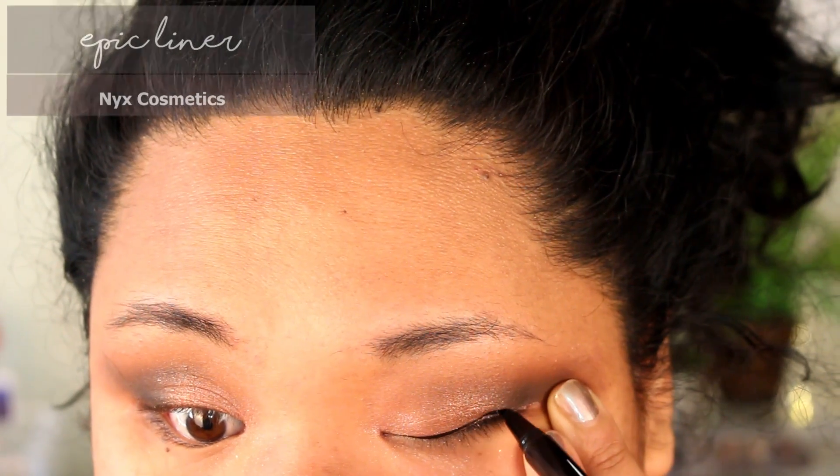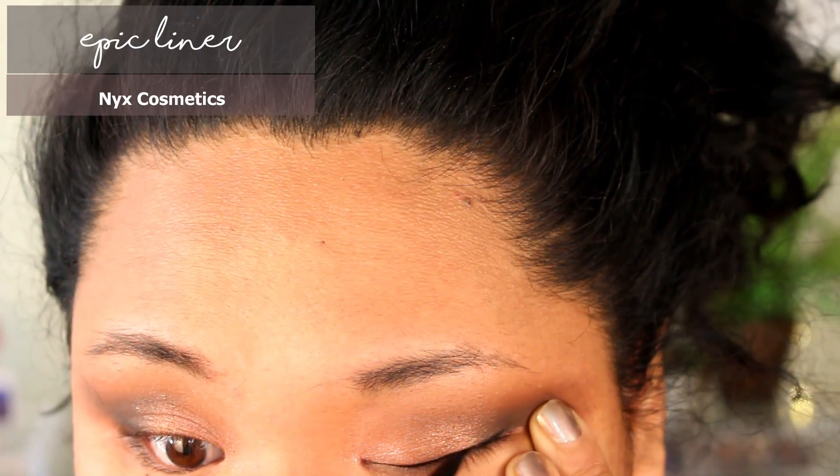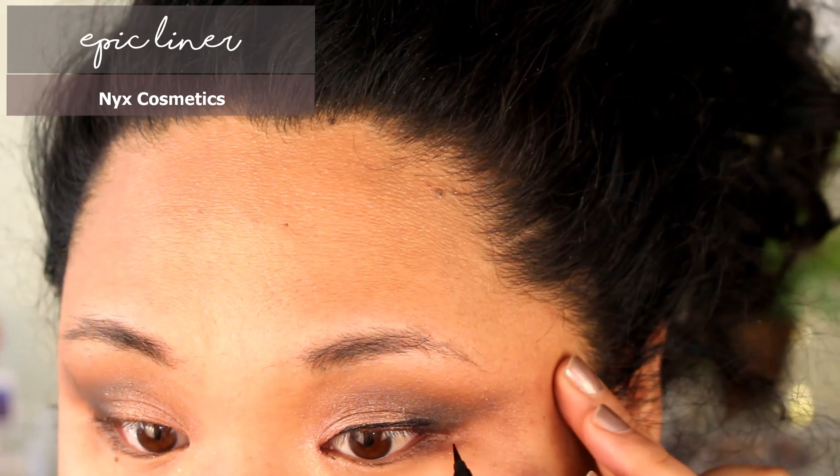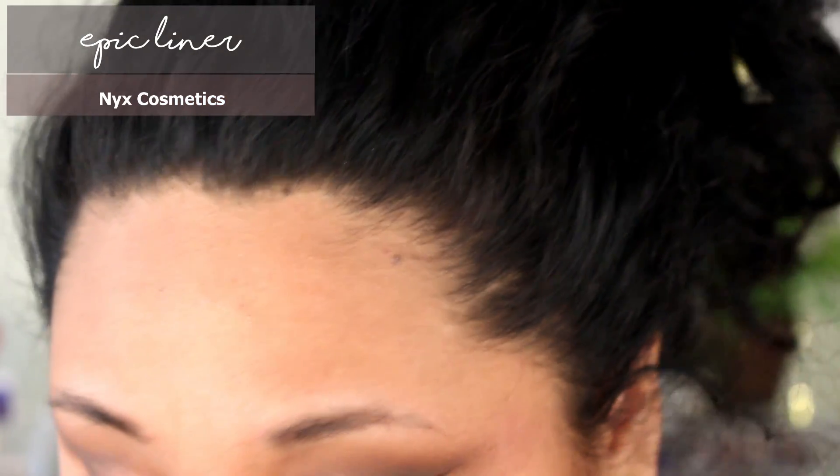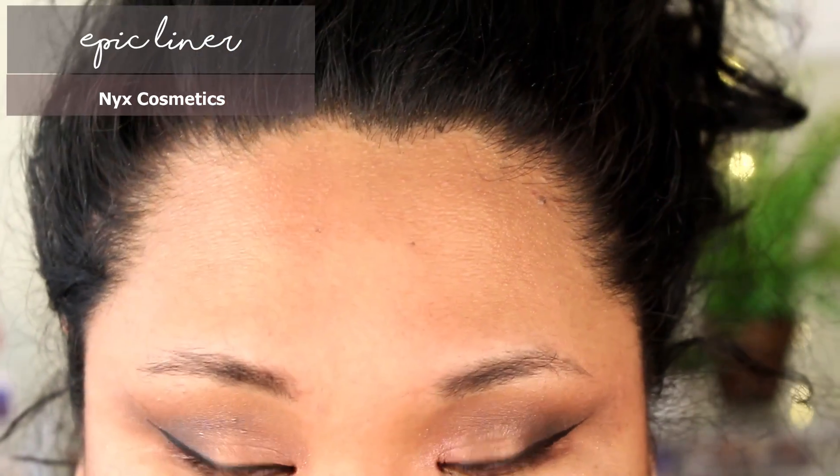This liquid liner is easily becoming one of my favorite liners — look at the clean line it gives me. I love the brush tip. Take whatever favorite liner you have and start out with your wing — I either work my way from the inside out or start with the tip.